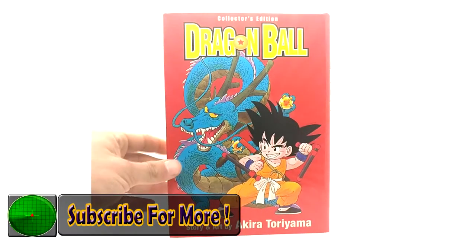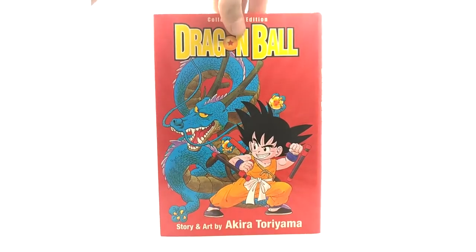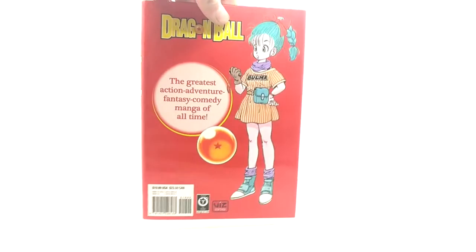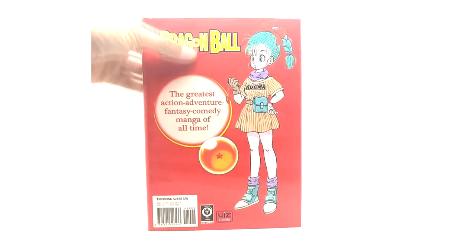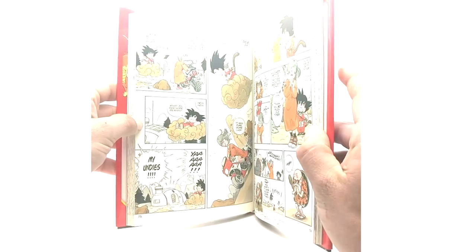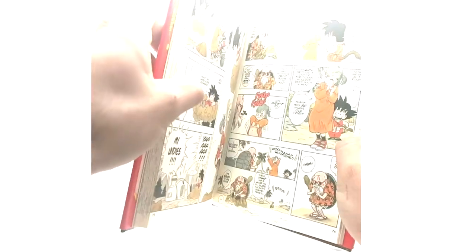We'll start with Dragon Ball. Here's the front cover, the spine, and the back. Not sure when these were released to be honest — after the graphic novels for sure, and after the box sets were released. These do have a little bit of color in them, so that is cool.